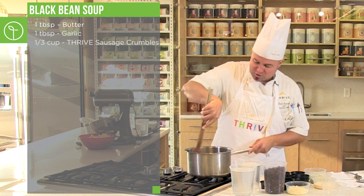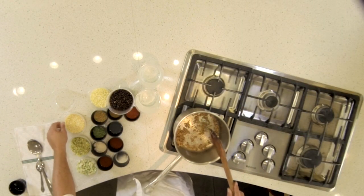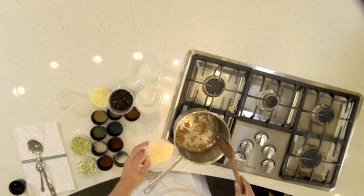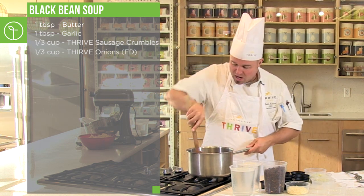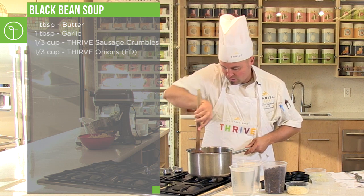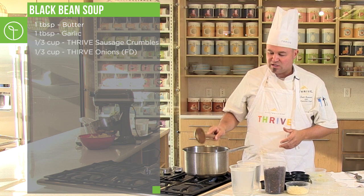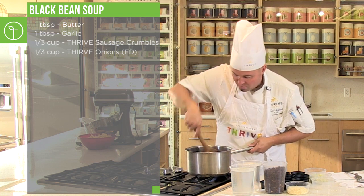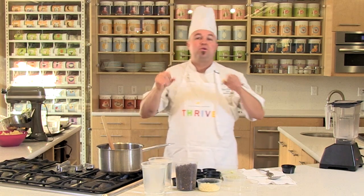Most Thrive soups are pretty much this way. I've got a little heat on here, a little roasty toasty. I'm going to add another ingredient — the onions — and let these onions get a little toasty. You can burn these pretty easily, but if you keep rolling them around and get a little toast on them, that toast flavor is going to infuse into the soup.